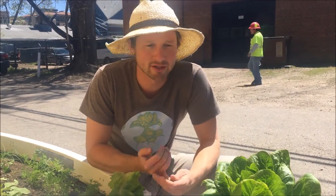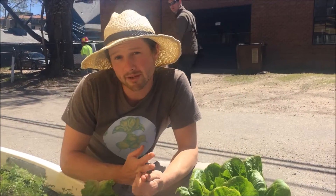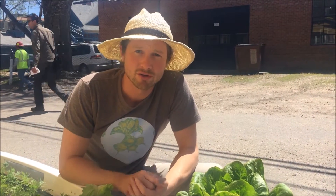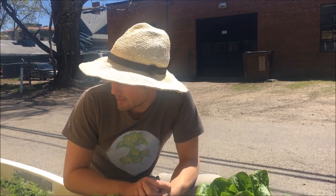When you do harvest your lettuce, it's great to start tracking the weight as well as when it was planted and when it was harvested, so make sure you use one of your tracking sheets for that. Otherwise, you should be all set to go — have fun and enjoy your lettuce.